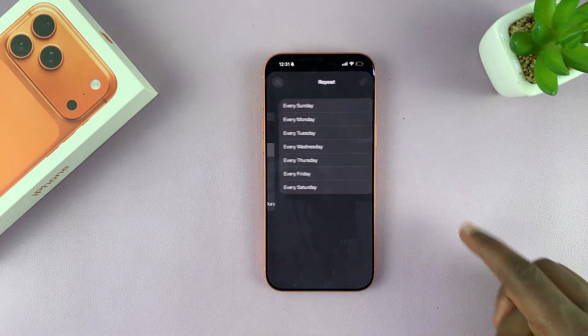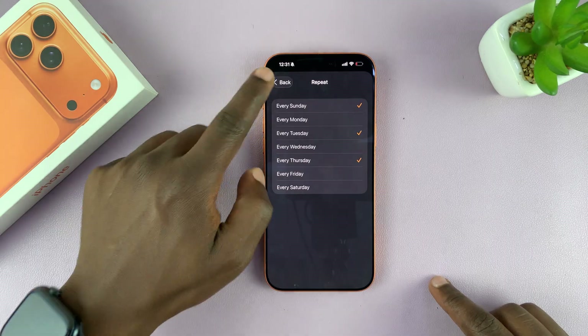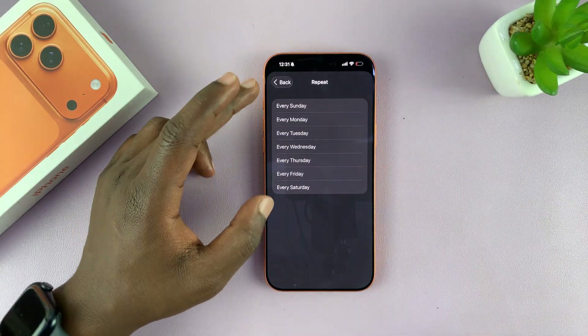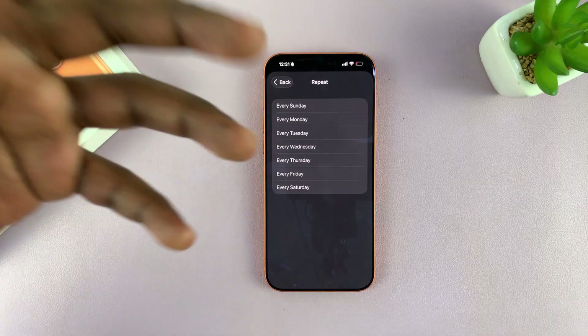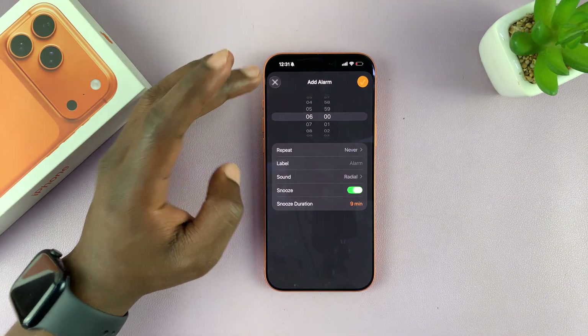Once I choose my time, I choose whether I want the alarm to repeat and on what days I want it to repeat. If I don't want it to repeat, I can just uncheck all of this and it's just going to go off or ring the next 6 a.m. That's the option there.